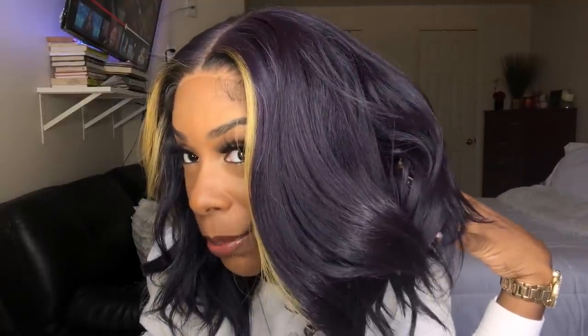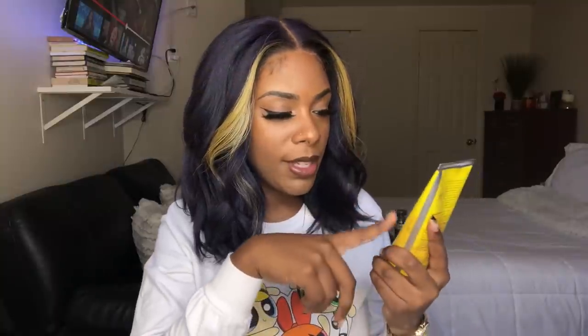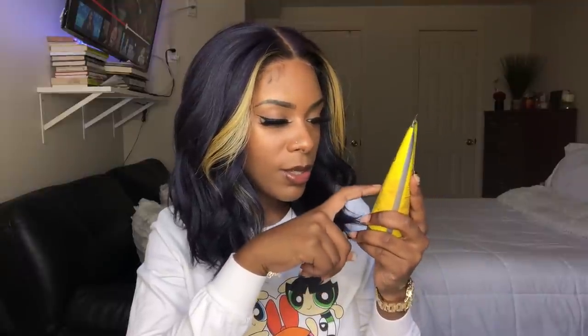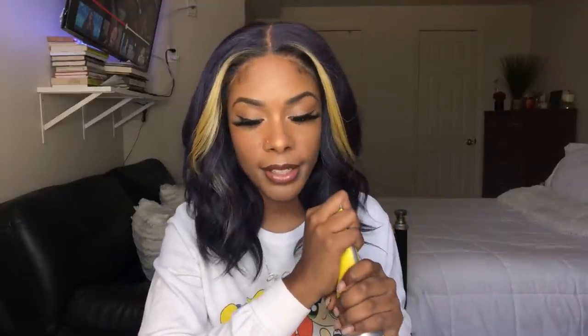Oh, this color isn't too bad, just not too bad. I need to get used to it. You guys can see the purple, the blue, the highlight piece in the front. I'm going to go in and style my baby hairs using the yellow Got2b Glued Styling Spiking Gel. On the baby hairs, let's go.